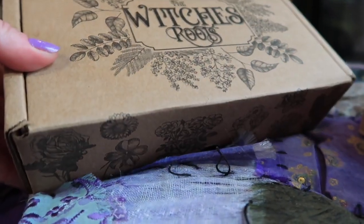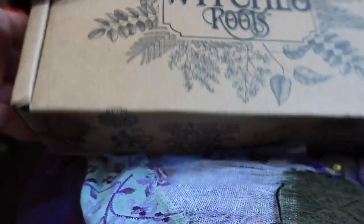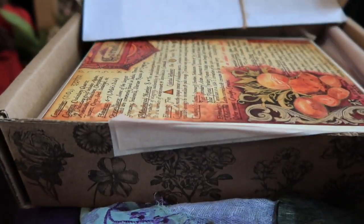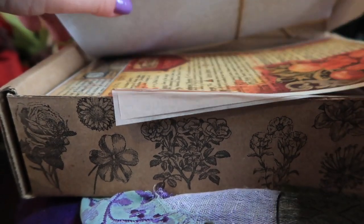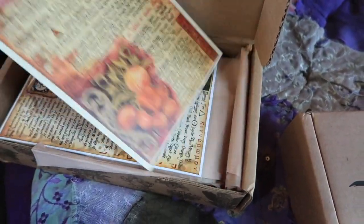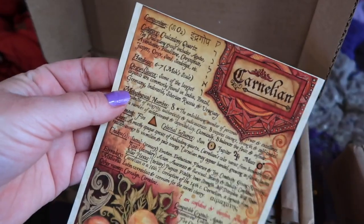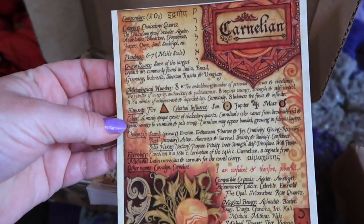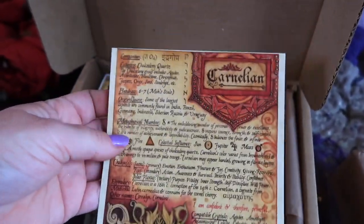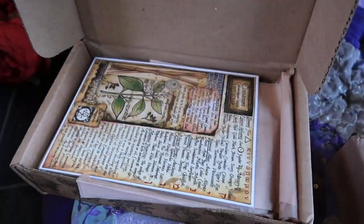We're first going to open up the Witch's Roots. Let's take a nice close look at it. Oh my goodness — Carnelian! Carnelian is one of my favorite crystals, especially for activating the sacral. I find it really, really powerful for people who are aiming to unblock aspects of their creativity, and it's just such a powerhouse of a stone. I'm so stoked to see that.